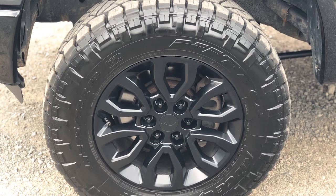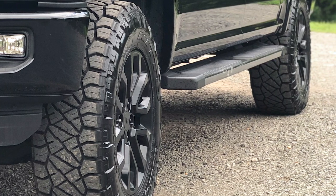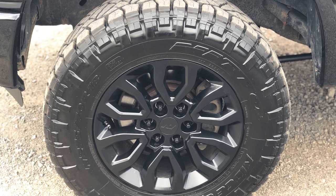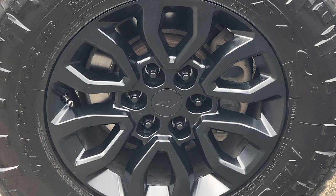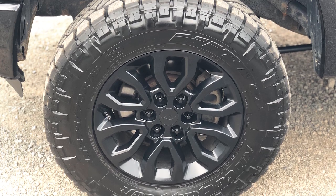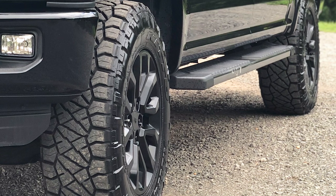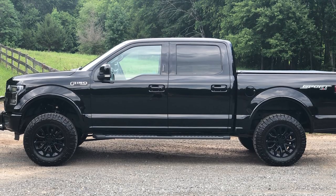On top of the lift, you got to set it off with some bigger wheels and tires, and you did the Gen 2-style Raptor wheels with a Ridge Grappler. I have a Trail Grappler on my truck now, and I'm really leaning towards Ridge Grapplers as my next tire because Trail Grappler is a little noisy. How do you like the Ridge Grapplers? Never going to use anything else ever again. I love them. No noise, but still look super aggressive. With that 4-inch lift and a 33, I wouldn't change a thing. I think the stance is just right.